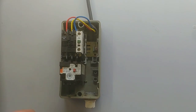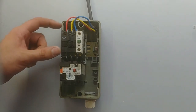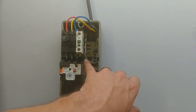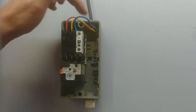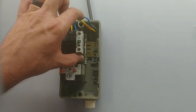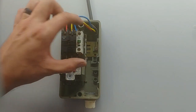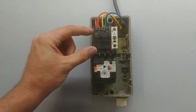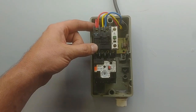Now the contactor has 2 power points for the coil — A1 and A2. This contactor has an A2 contact at the bottom; some also have one at the top. The A2 at the top and the bottom are bridged, so it doesn't matter which one you use. The first step: I put a bridge between L1 and A1.